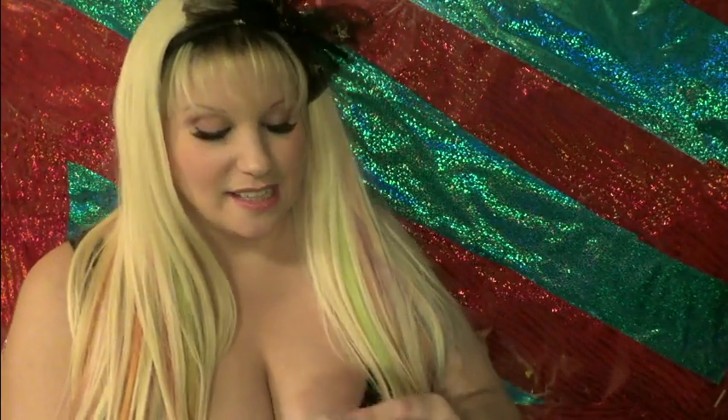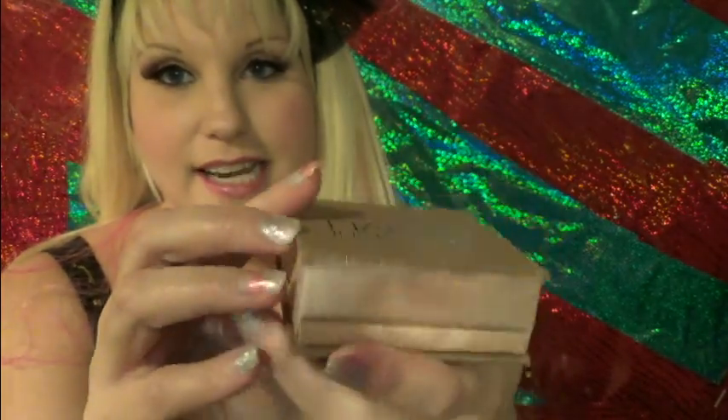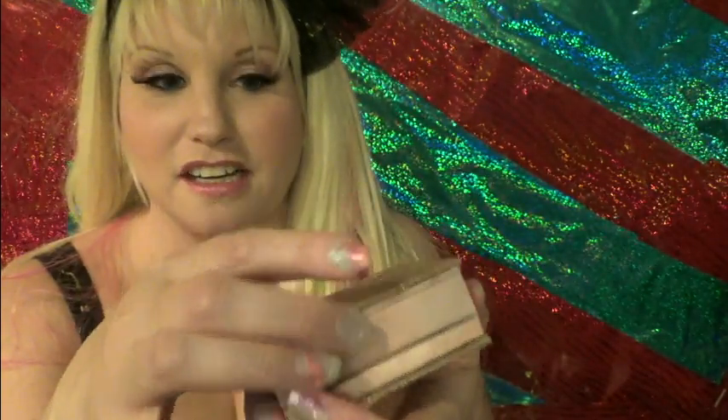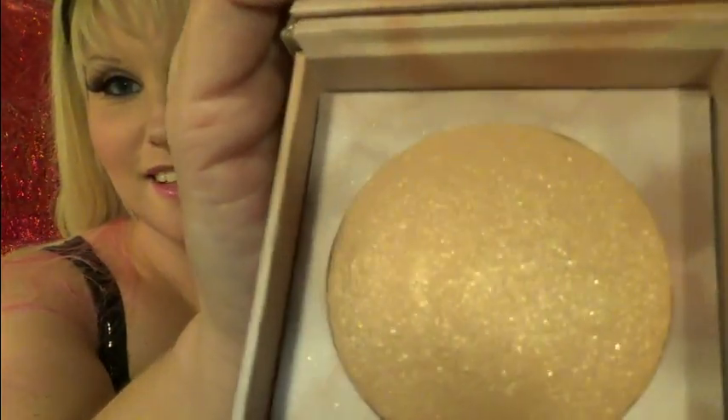What attracted me to it is they had it out for display, and it just looks so beautiful. I tested it on my arm and it was really nice. So this is the box — it has two compartments. This part holds the brush, and it has a magnetic closure. The top part has the mirror, and then there is the powder.